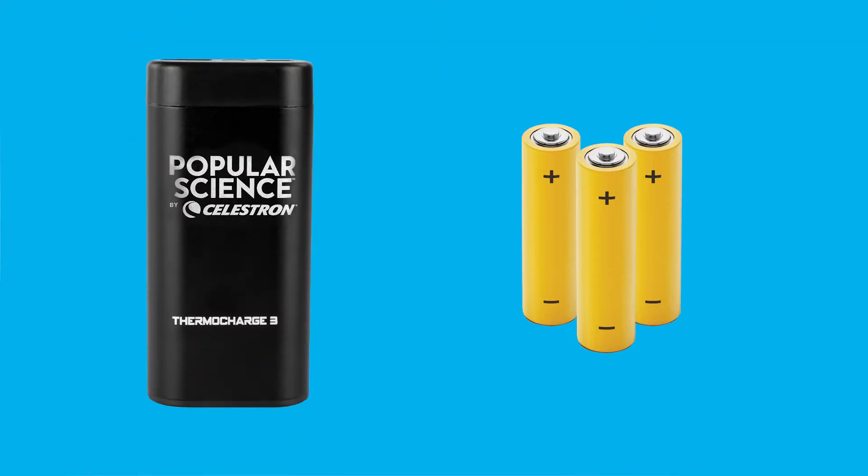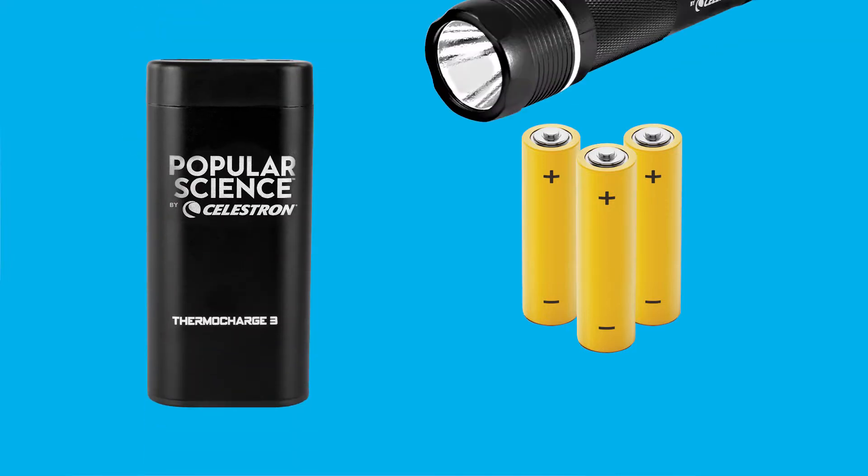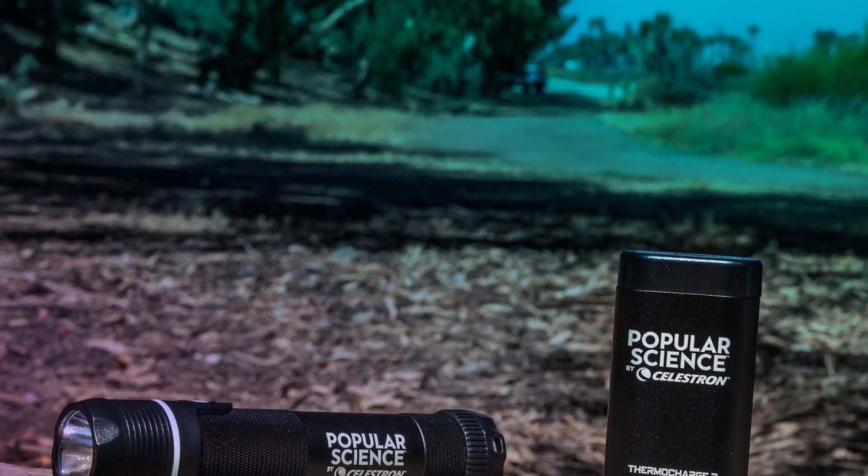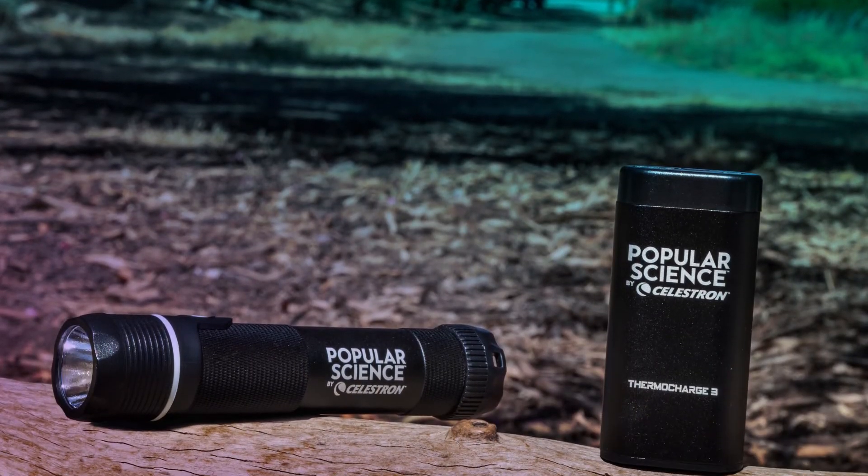So ditch the single-use chemical hand warmers and forget about buying batteries for a traditional flashlight. Be ready for life's unexpected moments with Popular Science Celestron Elements.